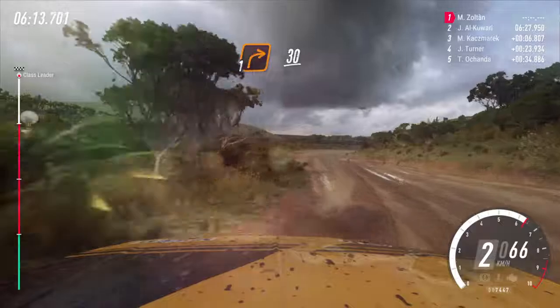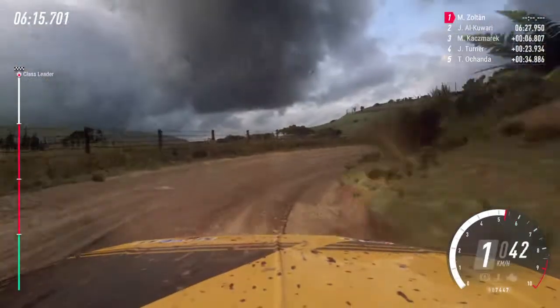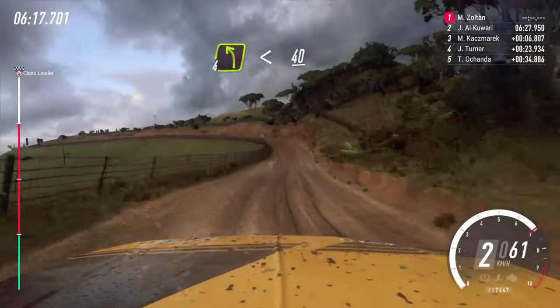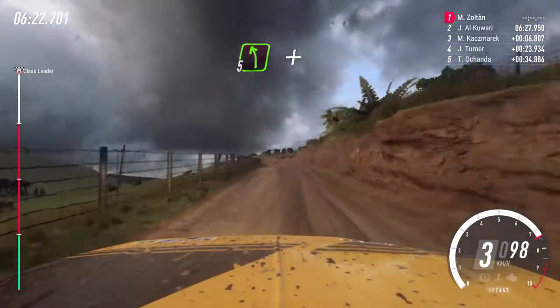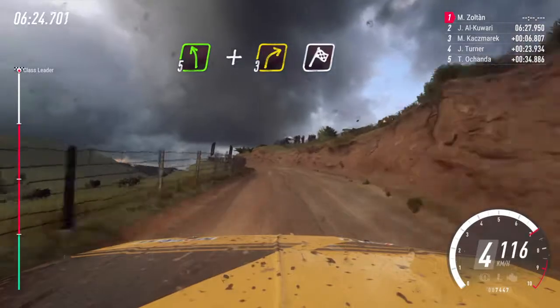Into one right, 30. Four left long, opens of a crest, 40. Five left and three right of a crest, of a finish.